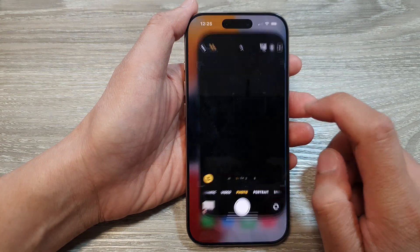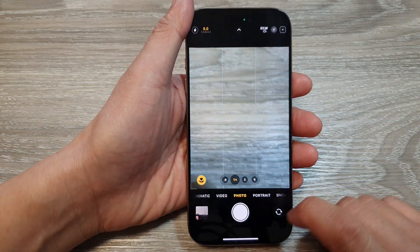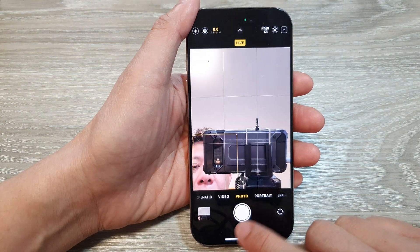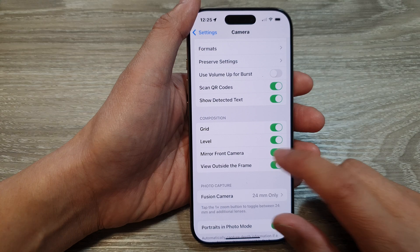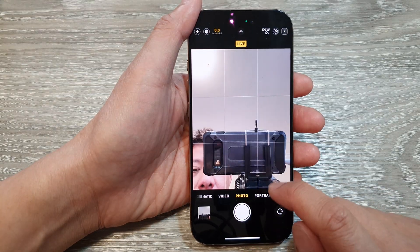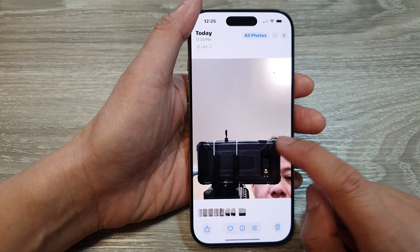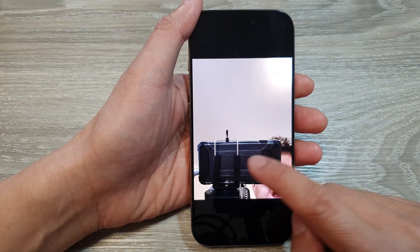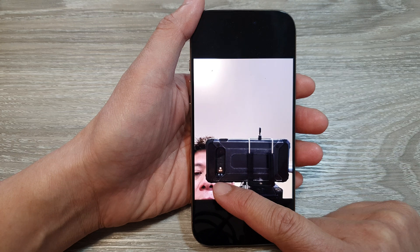If I open up the camera app and switch to the front camera and take a photo, then go back into Settings and turn it off, go back to the camera and take another photo. You can see here when I switch it off the image of myself is on the right hand side, whereas in the other picture I'm on the left hand side.